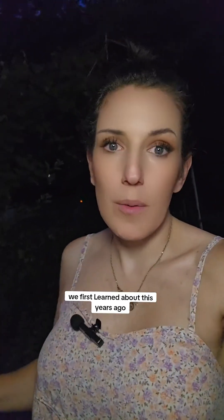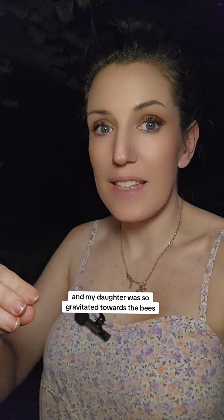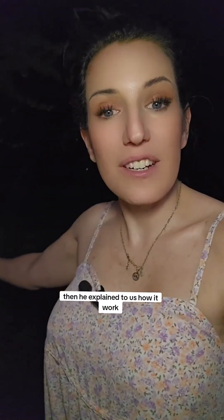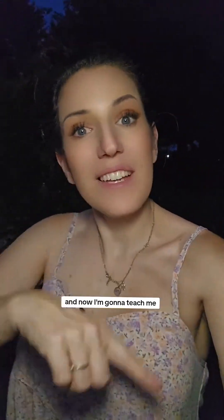We first learned about this years ago when we went to a special event for farmers and there was a beekeeper there. My daughter was so gravitated towards the bees, and he actually gave her a drone bee. He explained to us how it worked, and then we took that drone bee and released it at a park when we were doing an event for kids. We got to teach them about bees, and now I'm going to teach you.